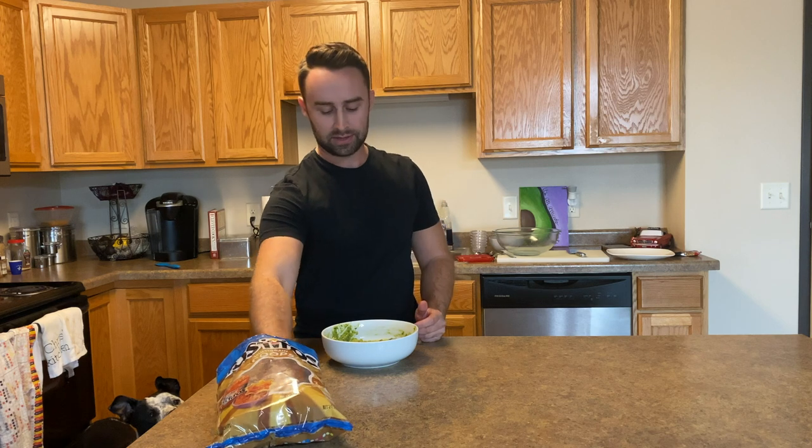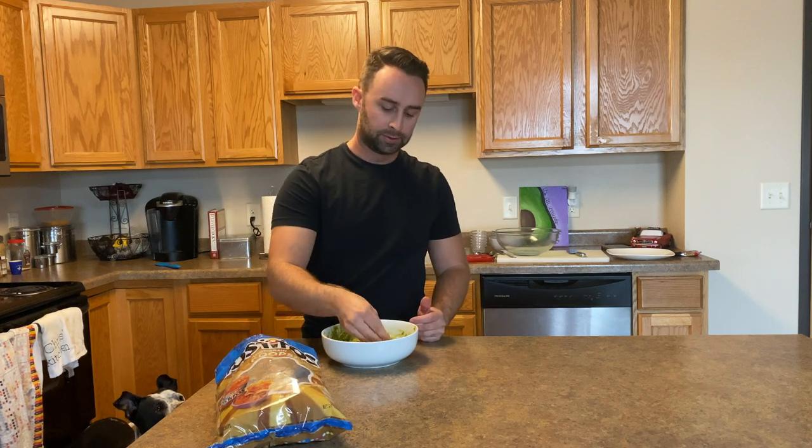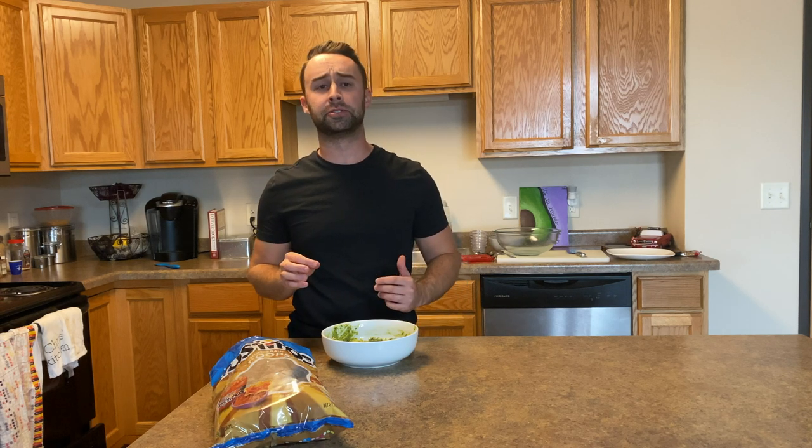Alright, here's the moment of truth. You can taste all the fresh, vibrant ingredients. The avocado is perfectly ripe, just like we talked about in the beginning. This is amazing — please go out there and make it for yourself because it is so good.